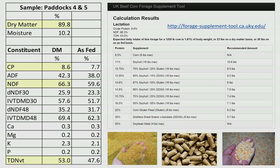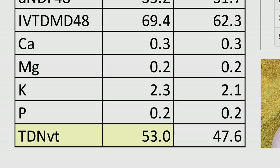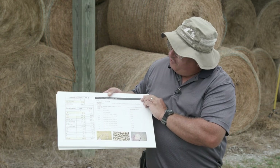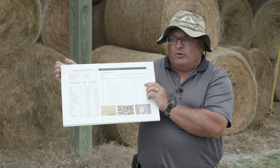In this first example, we've got a hay lot with 8.6 percent crude protein — that's pretty low — and an energy or TDN value of 53 percent, which is also pretty low. This is definitely going to need some supplement. When we put this information into our hay supplementation tool, it gives us different supplements and how much of each one we'd need to feed to meet the requirements of a lactating brood cow. For example, if we were going to feed soybean hulls, we'd need to feed as much hay as the cow could eat plus 10.6 pounds of soybean hulls per day for this particular hay lot.